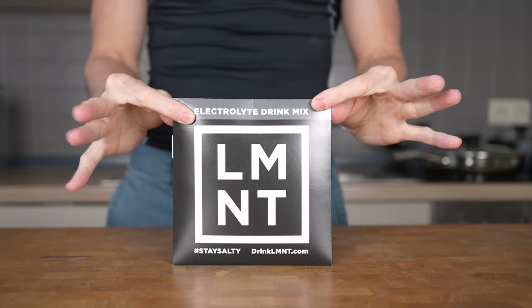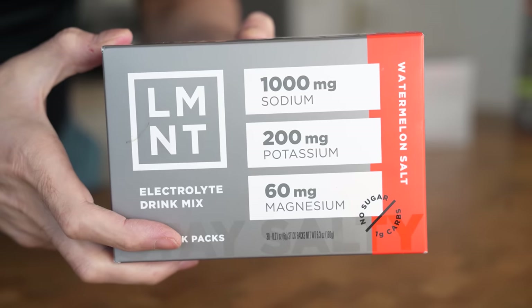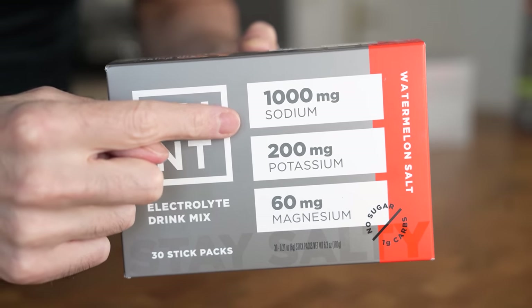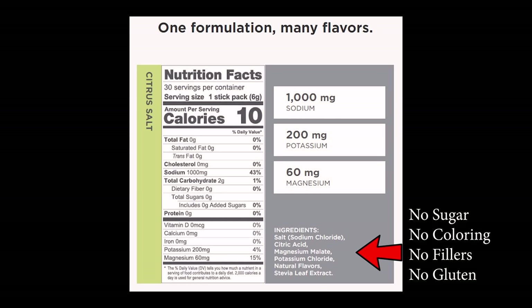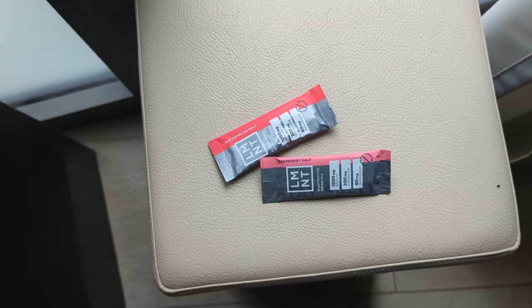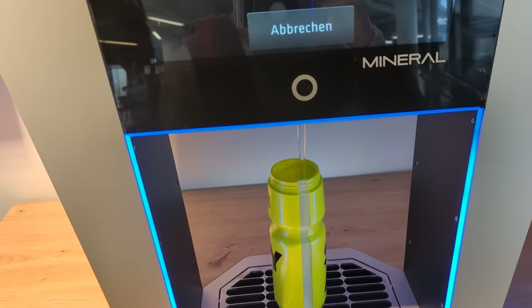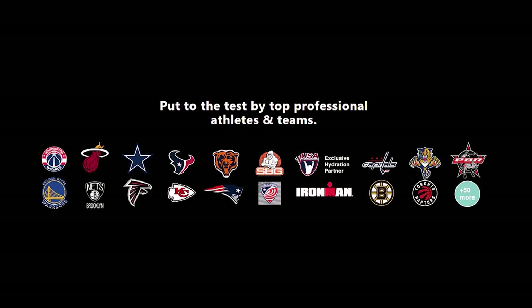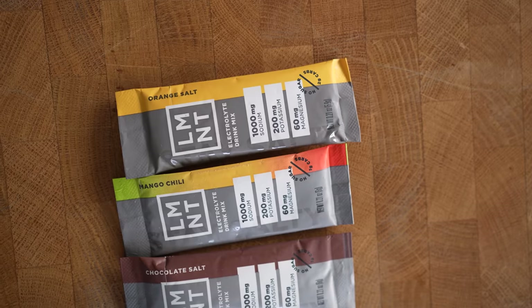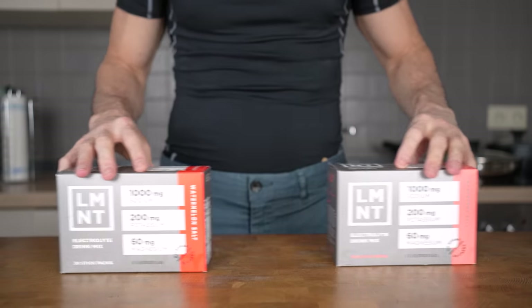Before we cook, I want to thank the sponsor of today's video: Element. Element is a tasty electrolyte drink mix with everything you need and nothing you don't — lots of salt with no sugar. It's formulated with a science-backed ratio of 1,000 milligrams of sodium, 200 milligrams of potassium, and 60 milligrams of magnesium, with no sugar, coloring, artificial ingredients, gluten, or fillers. When you sweat, the primary electrolyte lost is sodium, and athletes can lose up to 7 grams per day, leading to muscle cramps and fatigue. Head to drinklmnt.com/felu to get a free sample pack with any purchase — and if you don't like it, Element will give you your money back, no questions asked.